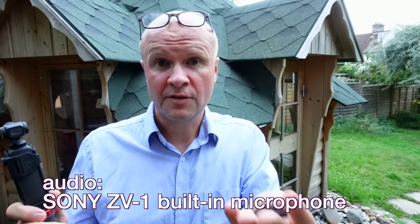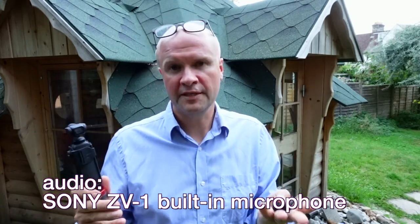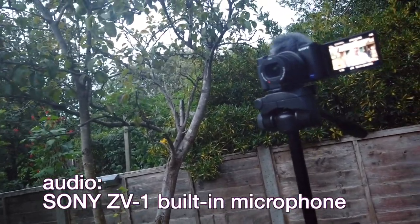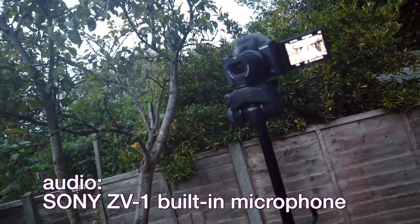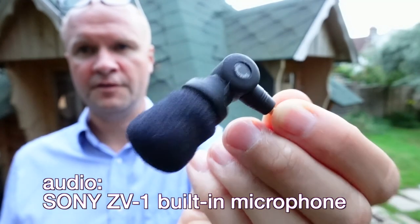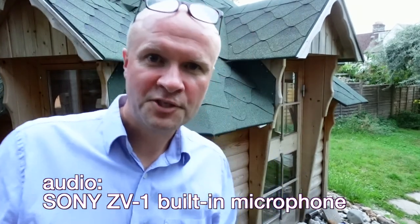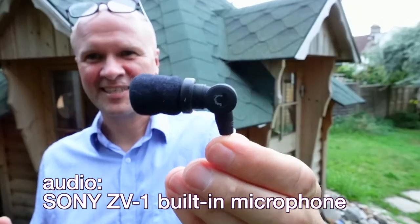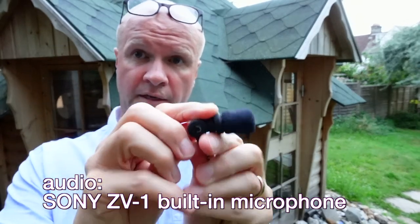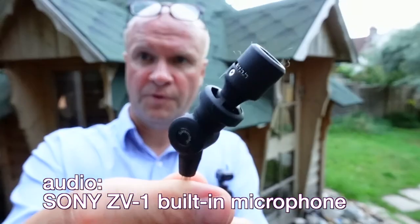I've obviously bankrupted the family by getting the ZV-1, and if like me you're watching hundreds of these videos while your kids are eating pasta until 2024 — this is what the Saramonic SR-XM1 looks like. I've got the product showcase feature on, and look at that, it works. Can you bend it truly 180 degrees? You can — it goes all the way around, it's like a shock mount inside.